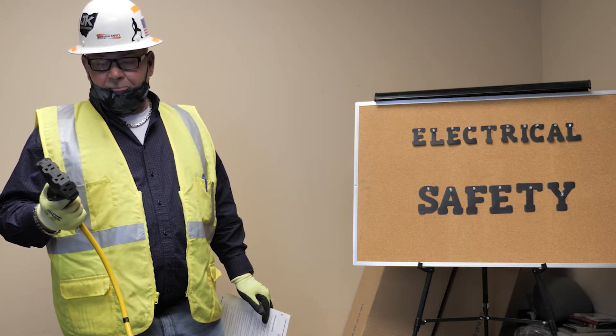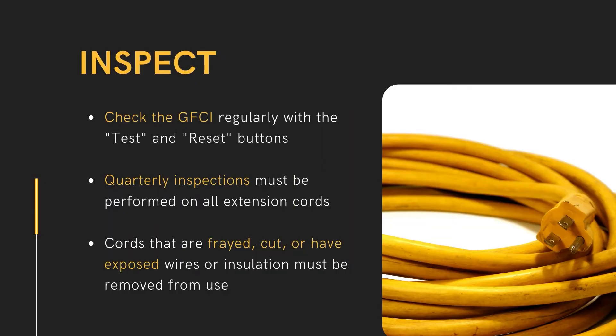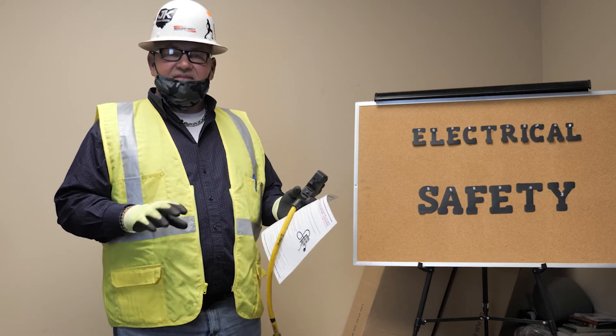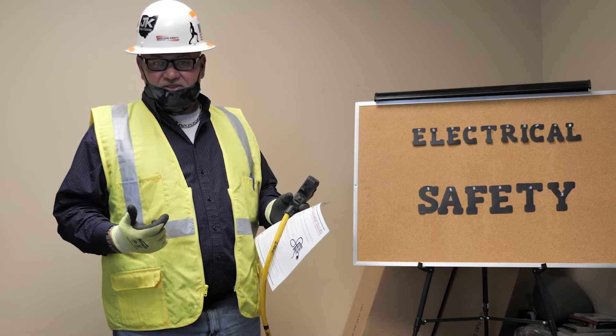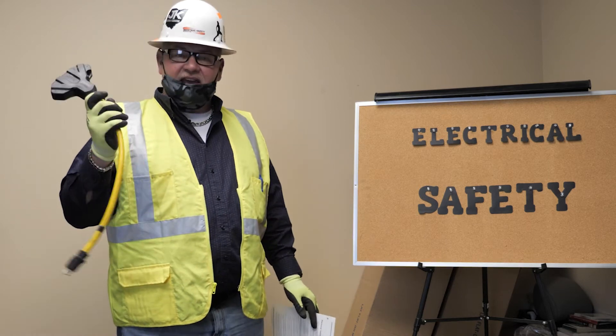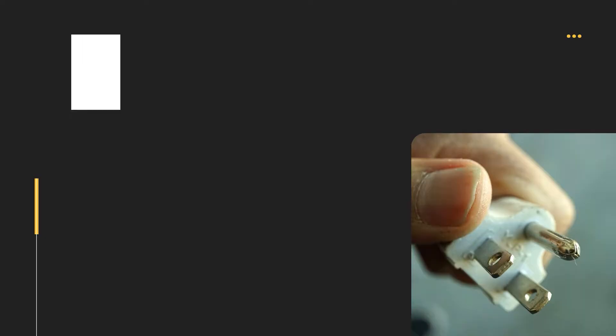These have to be tested and checked regularly before each use. Remove it if you find it faulty. This little tool is a lifesaver — remember, it only takes 70 milliamps to disrupt normal cardiac function, and there is more than 70 milliamps flowing through these electrical extension cords.